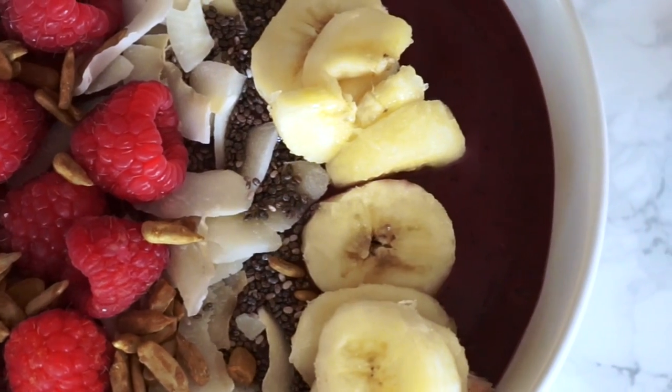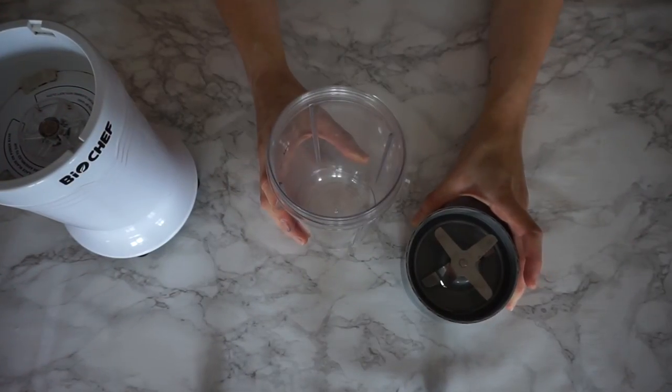Hello and welcome back to my channel. Today I just want to show you how to make the perfect acai bowl.